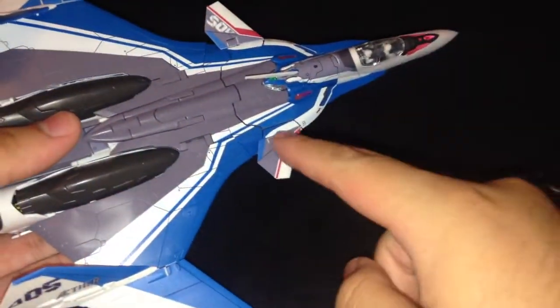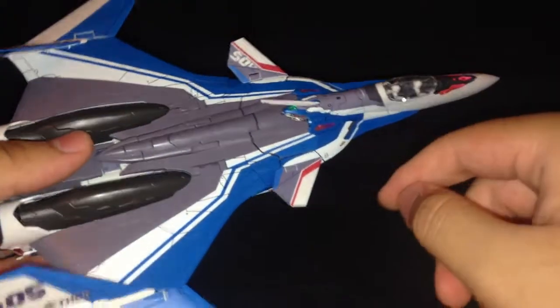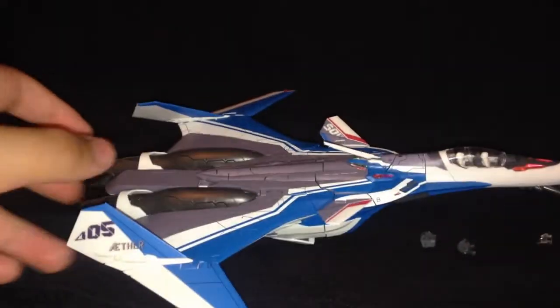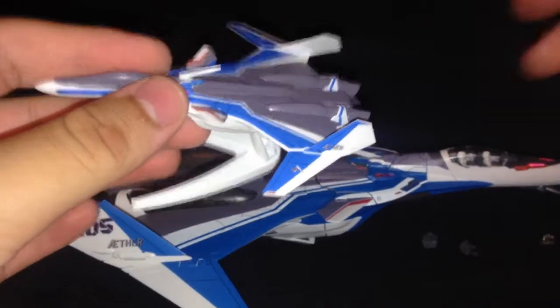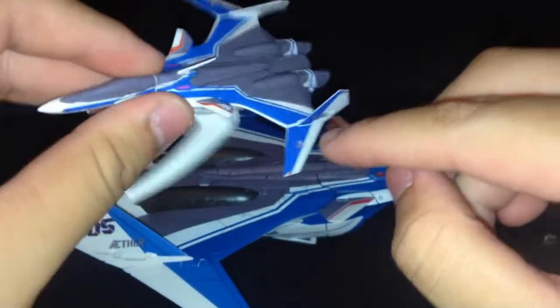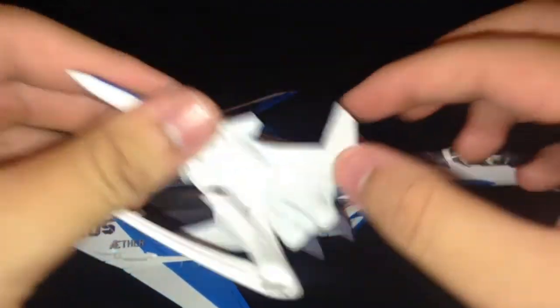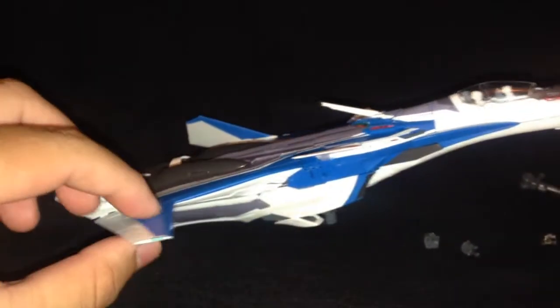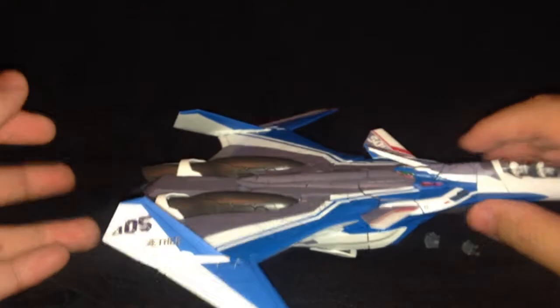A lot of this is decaled — I'm not even going to point them all out because there's a lot of decal work. There are some that fold over, mostly on the wings, which I'm really glad for. On the smaller fighter version the wings are just endless white, so I'm glad they kind of wrapped around a bit — it gives it a better look. I'll put the landing gear in now; it's just the knee pads that slide out and flip up.